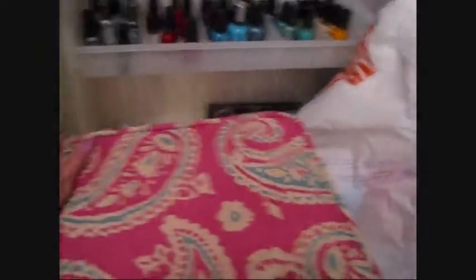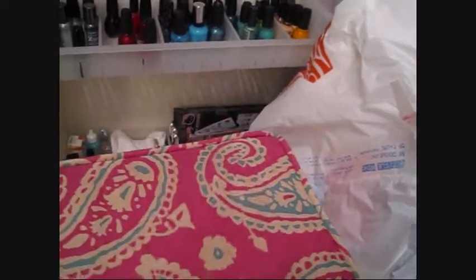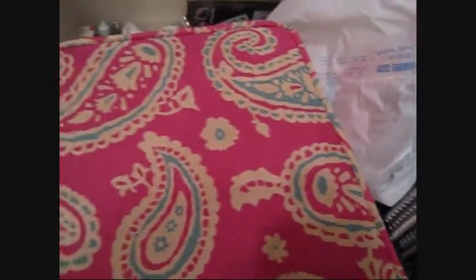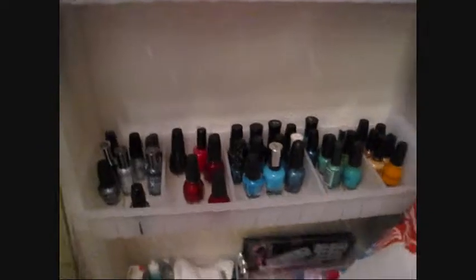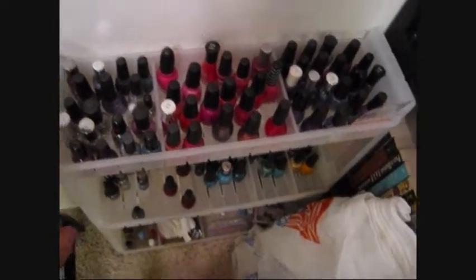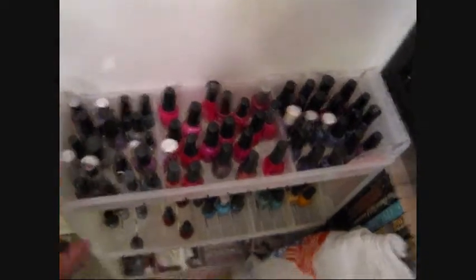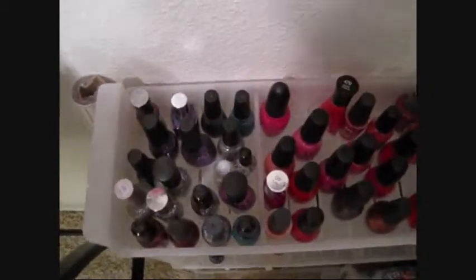I have this little stool I sit on when I do my nails with some extra storage inside. Then I have this rack I got from the Container Store — it was in the kitchen section. I got it for about half price because it was missing a level, which I didn't need anyway.